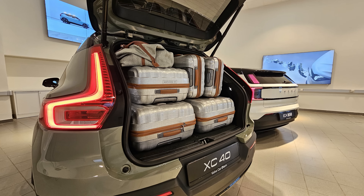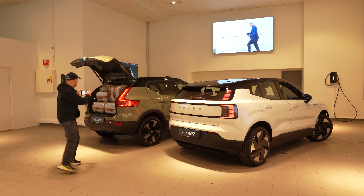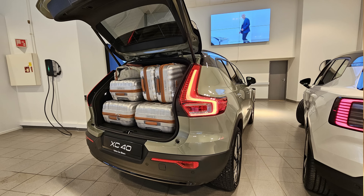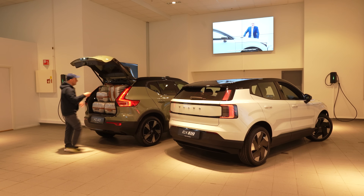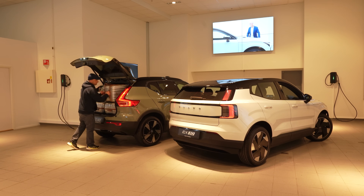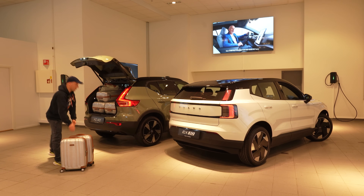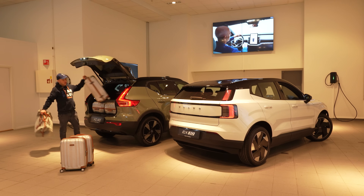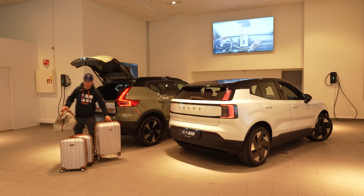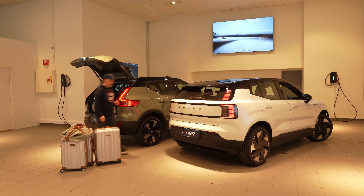The car needs to go back on the showroom floor. There are so many people here today, just pouring in — four EX30 cars were going out, and the demo car they had here also had a drop-in wanting to test the EX30 instantly. So yeah, we basically stole the showroom car. But now it's time for the EX30!